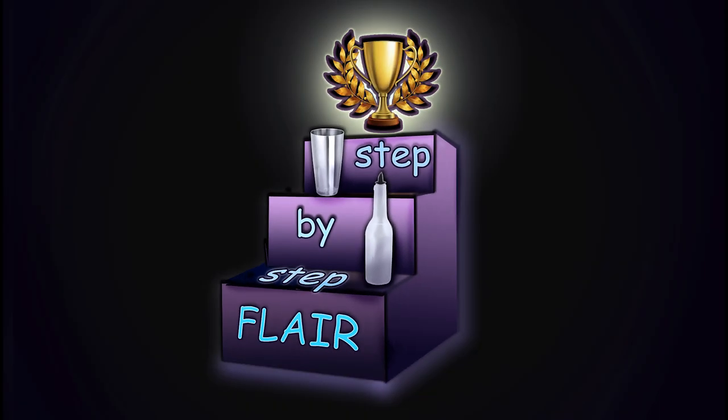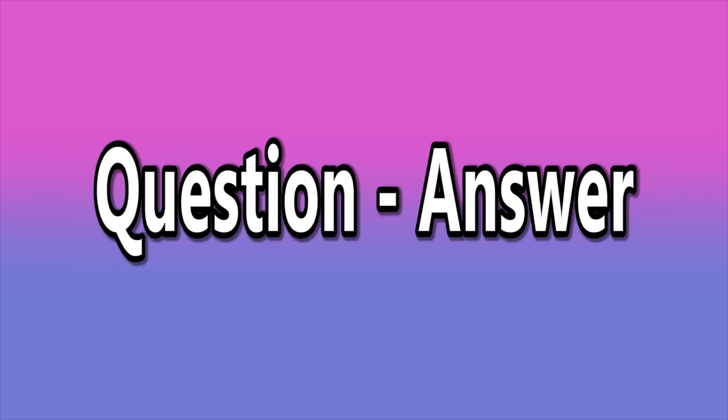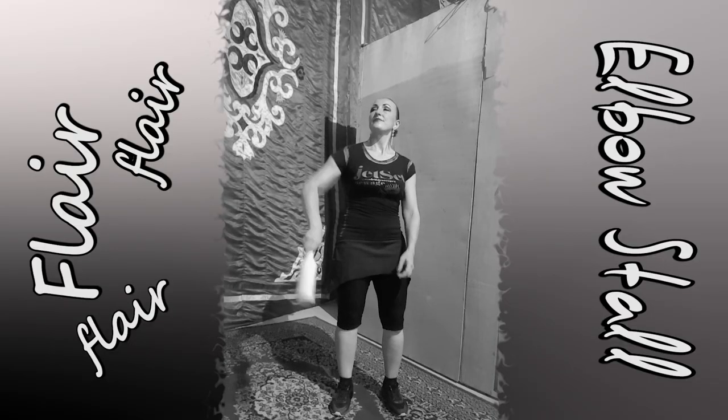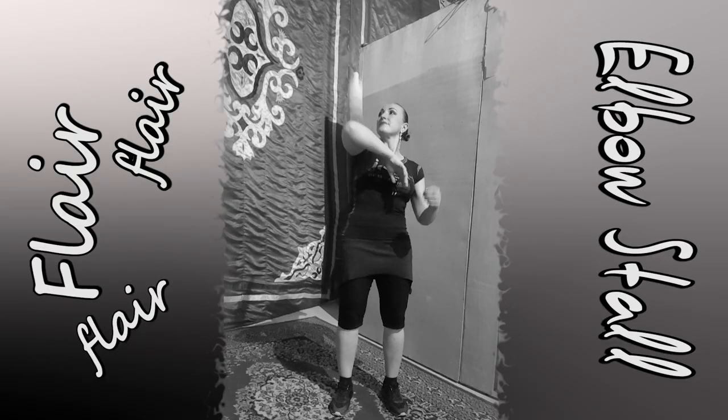Hello guys! I decided to create some videos based on your questions to me. This video will answer the question of why you cannot do elbow stall. Now we will speak about elbow stall starting from pass from under the arm.